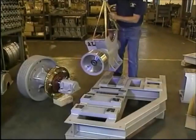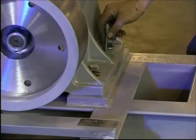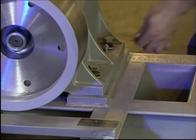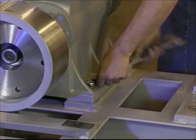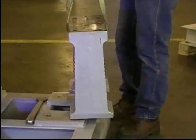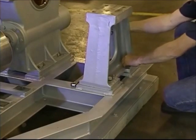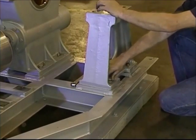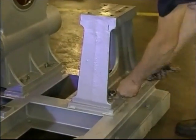To reassemble the machine, begin by setting the lower housing onto the bed plate. Use the locating pins to help position the housing into the proper position, then tighten the mounting bolts. Now put the outboard stand into position on the bed plate. Put the mounting bolts loosely into position and use the locating pins to make sure the stand is aligned to its original position, then tighten the mounting bolts.